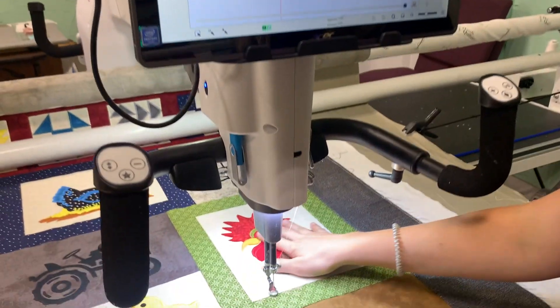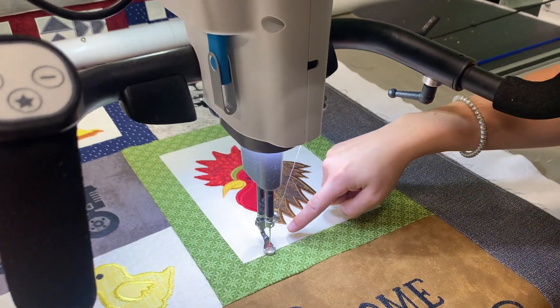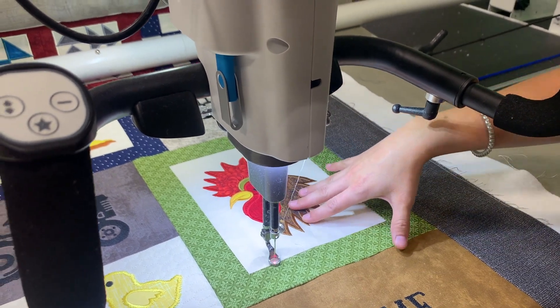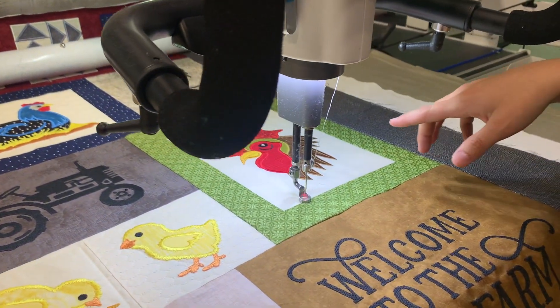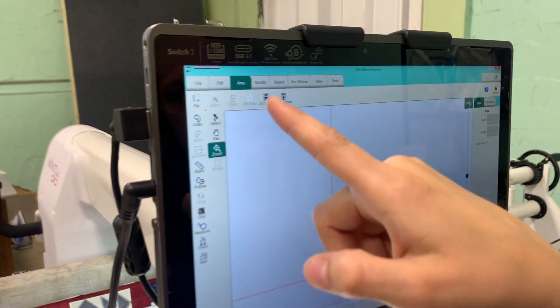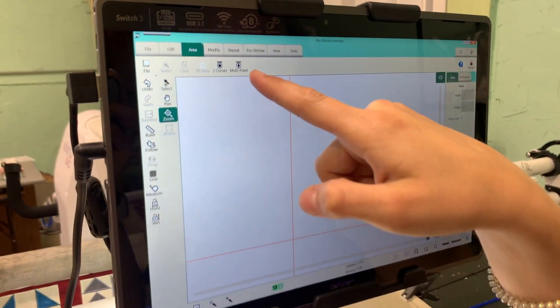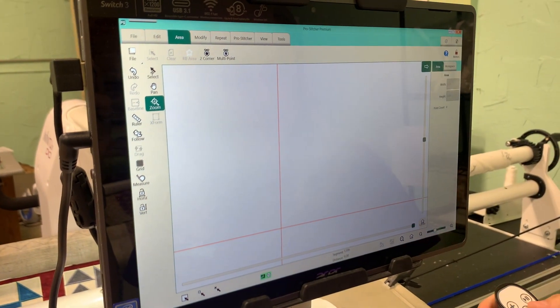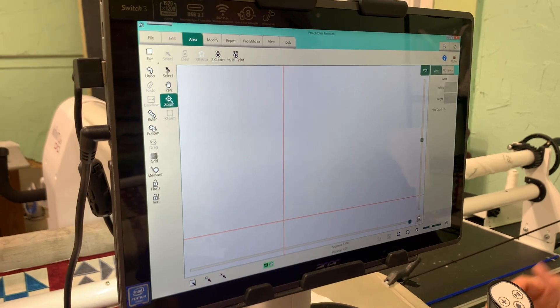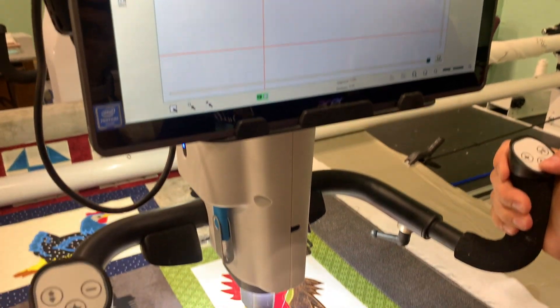Right now I am going to place a design in, and we're going to quilt around this cute little rooster here. To do that, I'm going to add an area — I'm going to touch area, and then I'm going to use the multi-point feature, and I'm going to place multiple points around the block for a more accurate area.